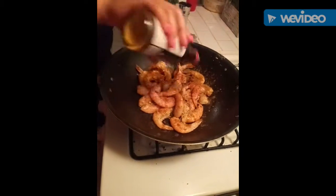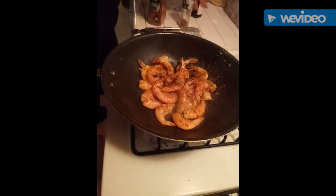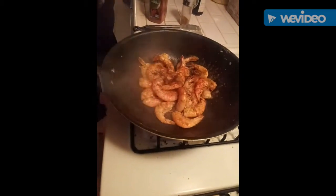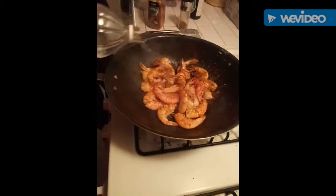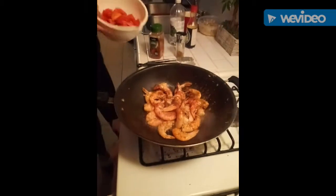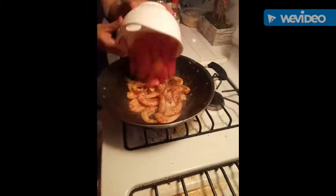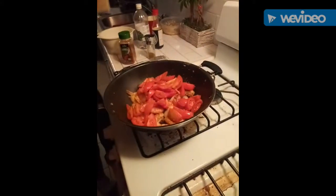Some soy sauce, a little bit of vinegar. Now we put everything together. Gotta add a little bit of black pepper.